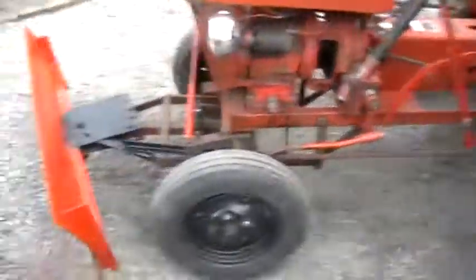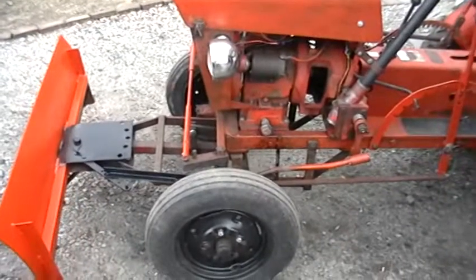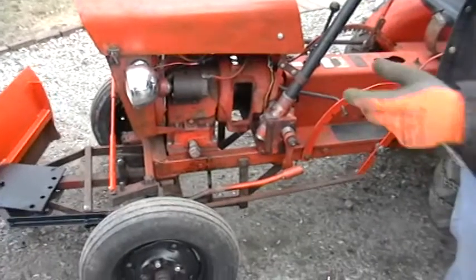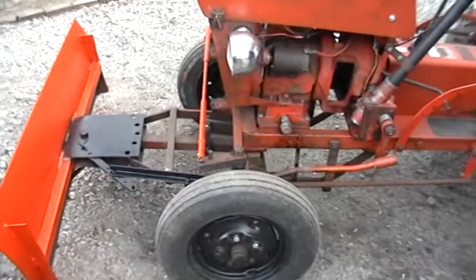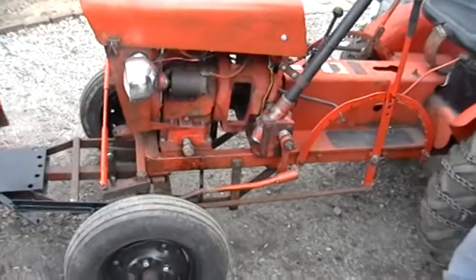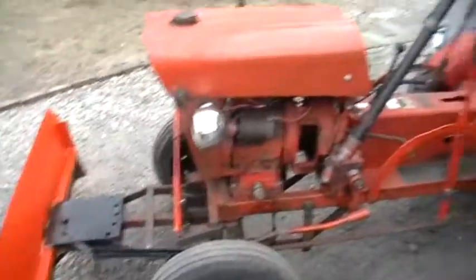This is how she works — she angles, locks in. This locks. I tried it in the dirt and it works. If it doesn't bend or twist in heavy dirt over in the yard, I doubt it's gonna do it in the snow. That's how it works.